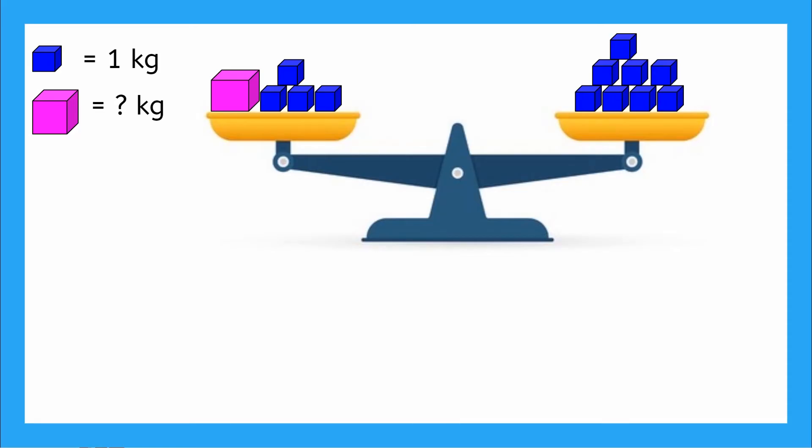Now let's think about our scale in a more mathematical way. Here we have the same picture, but let's write this out as an equation. I'm going to use a pink square to represent my unknown mass — the pink block. So I have pink square plus four kilograms on the left side, which is equal to eight kilograms on the right side. Now I need to solve this equation for my pink square, so I need to get the pink square all by itself on one side of the equation. That means I need to get rid of this plus four kilograms.